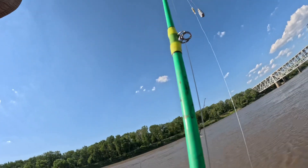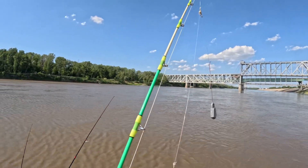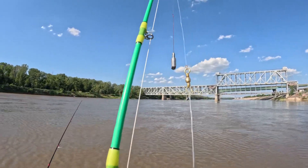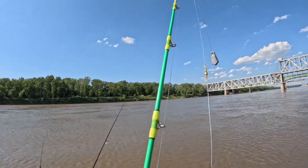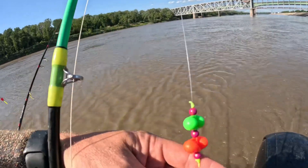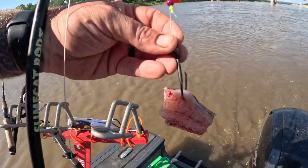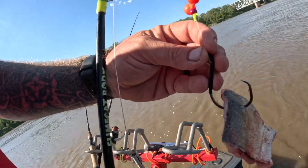I also have a 55-pound thrust 12-volt Minn Kota Endura on the back to keep my trolling motor running for six to eight hours so we can keep fishing. A little about the rig: I use a Slime Cap bumping rod with a Diawa line counter. They've been wanting rattle here lately — we've got a three-way setup with a five-ounce weight, a regular barrel swivel, a 100-pound leader with a 40-pound weight leader, and two rattles with a big chunk of fresh Asian carp.